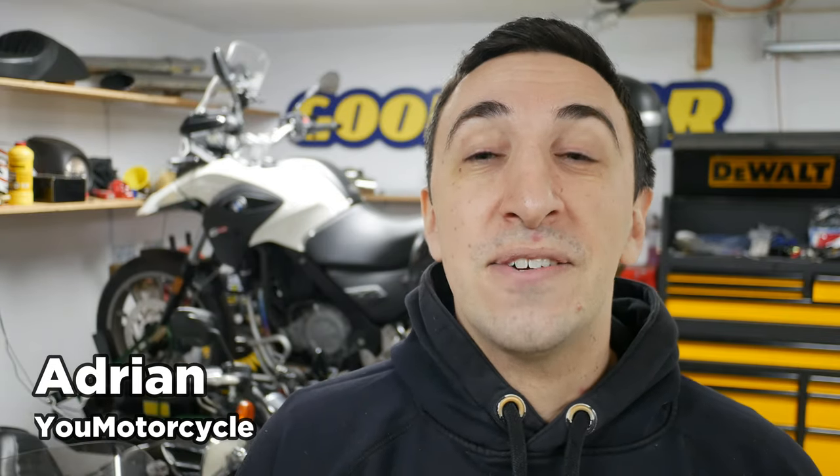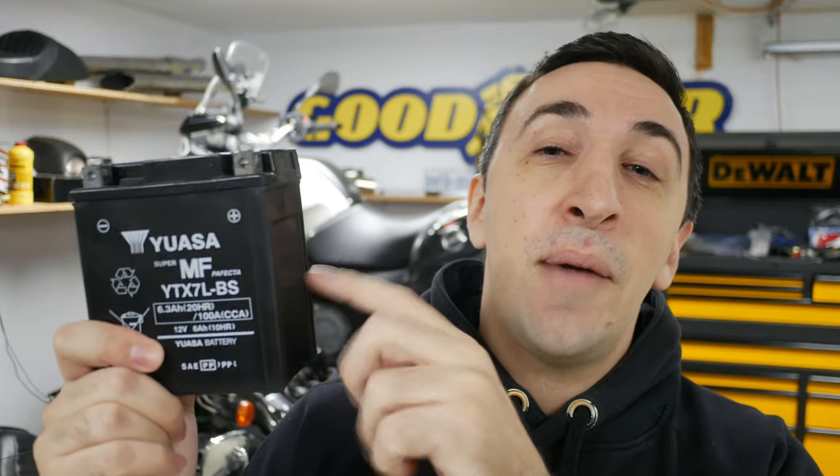My name is Adrian from YouMotorcycle. I do videos that help motorcyclists. Today I'm going to show you guys two ways to test your dead motorcycle battery to see if you should recharge it or replace it. I'm also going to show you one easy way of testing your motorcycle's charging system, because sometimes the battery isn't the problem — sometimes that is the problem.